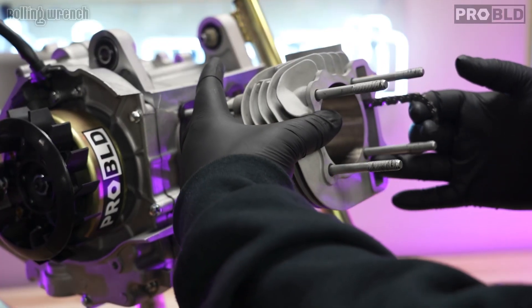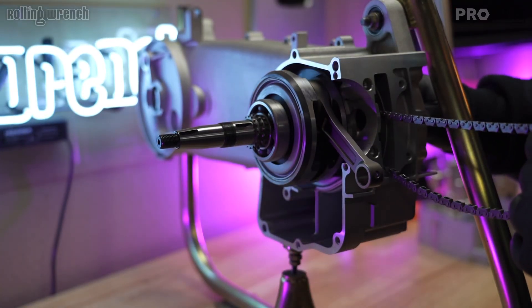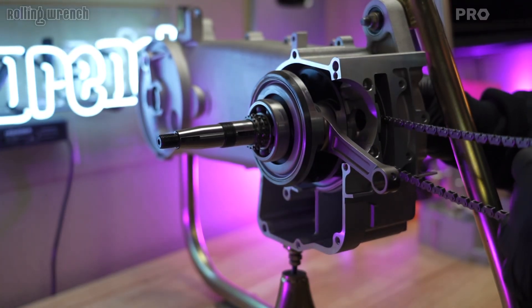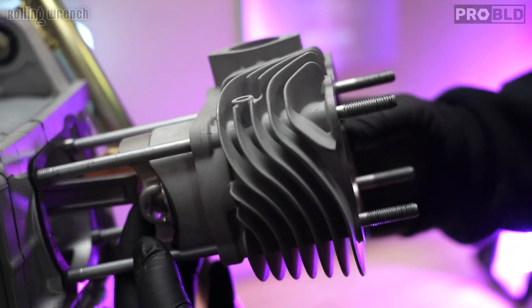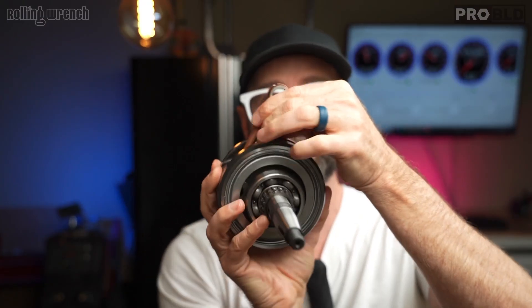Say you have a 63mm bore on your G-Way 6 — that's 180cc. If you put an 8.2mm stroker crank into that engine case, now you're at 205cc. It makes the rod much longer. There is a little secret when you do that though: you have to trim the piston, because when the piston comes down you don't want it to hit the crank. That's just a little 101.